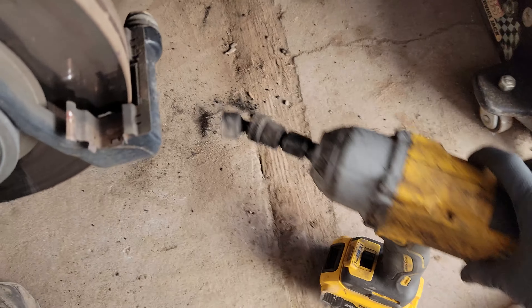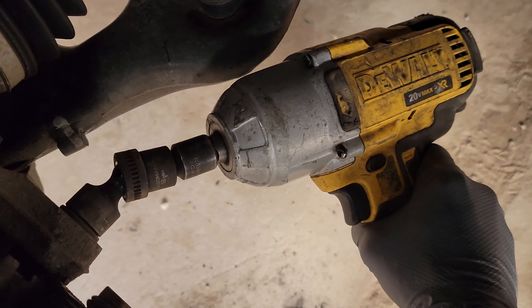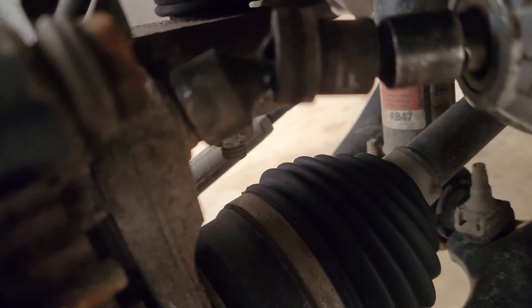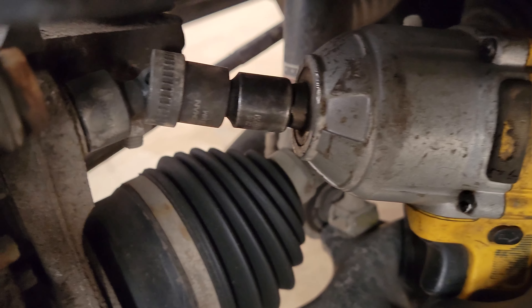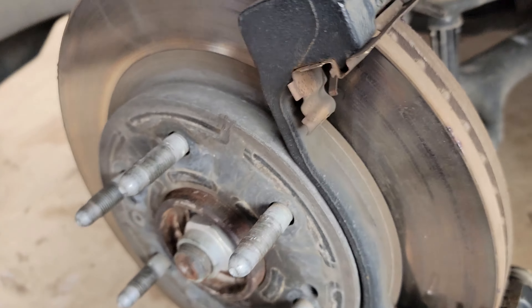I just broke loose these two caliper bracket bolts — you do need a breaker bar or something with a lot of leverage. I couldn't even get my big impact to take them off, but once broken loose I'm using one of these angled bits with an 18mm. You can see I can get in on that angle for both the top and bottom bolts. I just have a reducer on it because I don't have the half-inch version of that size.